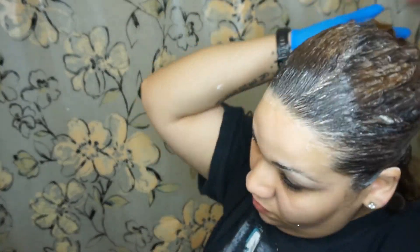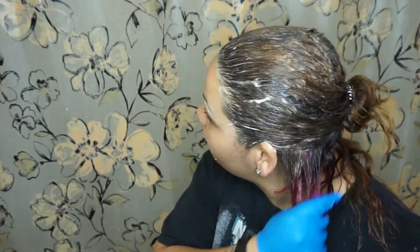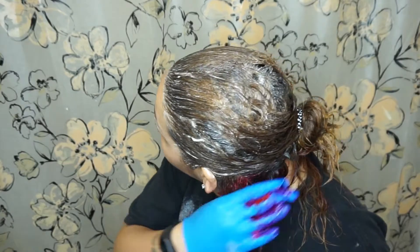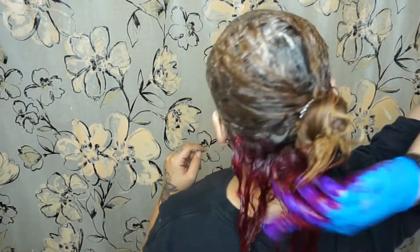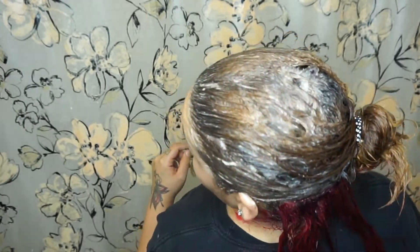I'm separating my hair now to just add the pop of color. So I'm going to go in now with the Adore and I'm just rubbing it in with my fingers, just squishing my hair and making sure that it's fully covered.